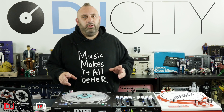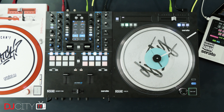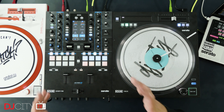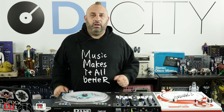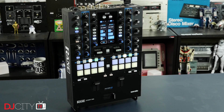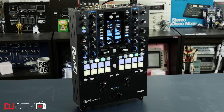I think a lot of Rane DJs who had their heads turned by the S9 and maybe had a little dalliance in the world of Pioneer DJ will be coming back, and if you're just getting your first really high-end battle mixer right now, this is the top of the tree — the pinnacle of DJ mixer technology available right now. Pioneer DJ will no doubt come back with something else, and that's what we like — competition pushes everyone to make better stuff. Ultimately this thing is way better than the 62 for less money than the 62 used to cost. Can't really argue with that.